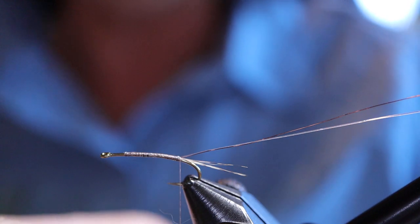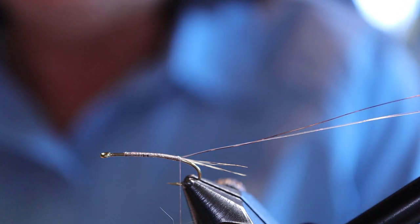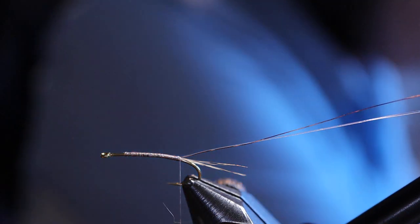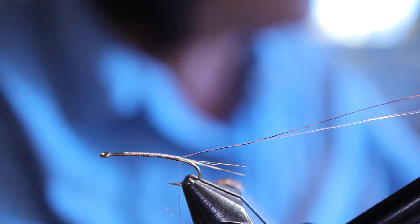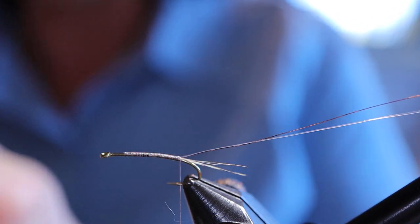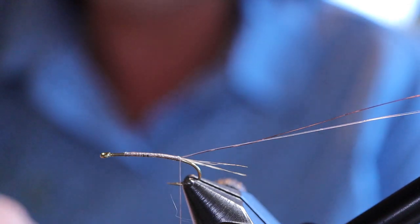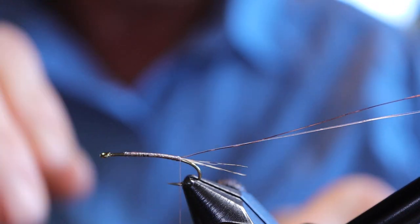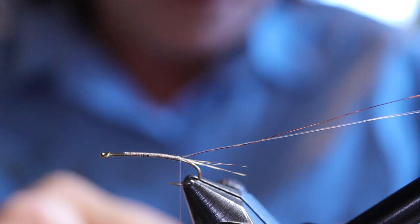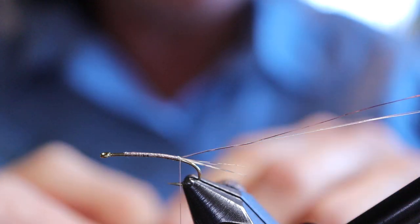Next I'm going to tie in the ostrich herl. For a size 12 hook I'm going to use two strands. For a 16 or smaller maybe just use one; if you're tying a 10 or larger you might want to use three. But keep in mind they're supposed to be slim, so don't go overboard with the ostrich herl. Unlike peacock herl, I usually chop this from the butt instead of the tip — it's just a little bit stronger and it's all the same thickness.